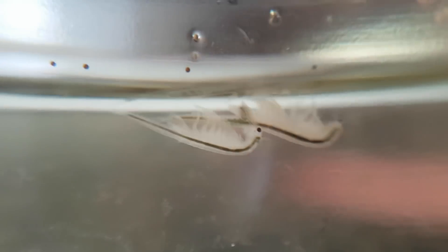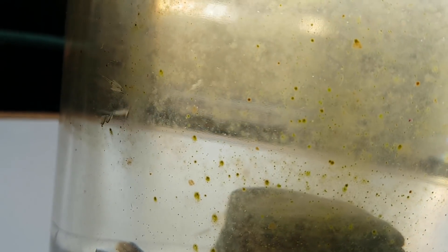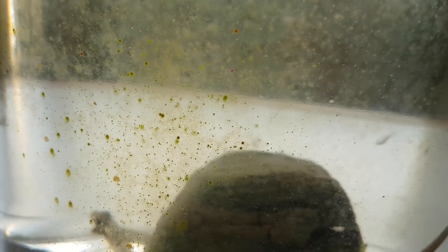With organisms such as brine shrimp, fairy shrimp, Daphnia, and triops — just to name a few — however, that's not quite the case, because they will also lay cysts. What is a great sign, however, is that the baby brine shrimp are being born.